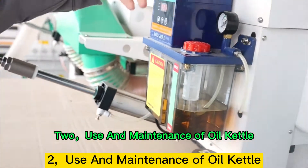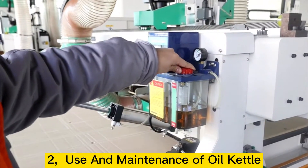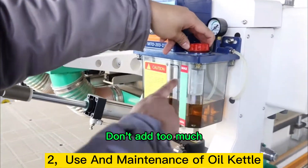Point 2: Use and Maintenance of Oil Kettle. The oil kettle is used to supply oil to the guide rail. Open the cover and refer to the upper line and the lower line — don't add too much.